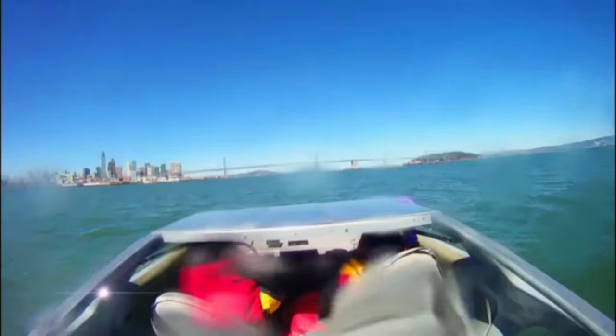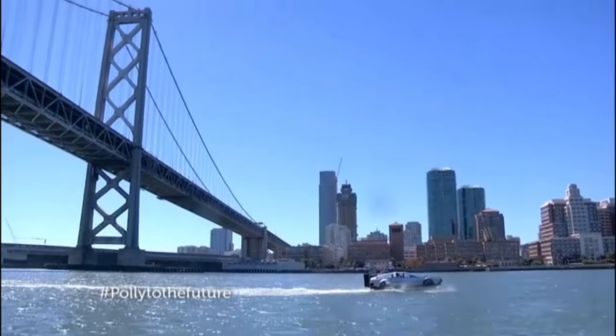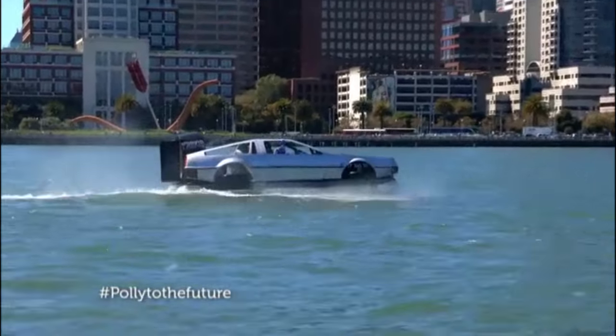What I love about the hovercraft is it is nostalgia. It takes me back to being a kid because, let's face it, a DeLorean is one of the most iconic movie cars that has ever been.